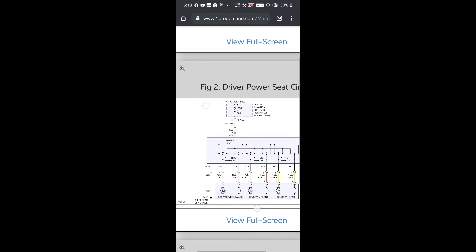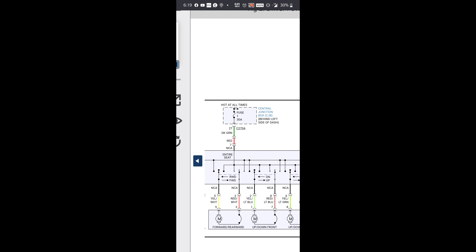I'm in Mitchell right here. This is our power seat diagram. It looks like fuse one in the central junction box behind the dash. Right here the fuse feeds the entire seat — says 'entire seat.' So we'll check that quick and go from there since nothing works.